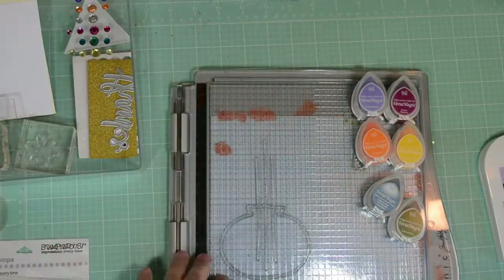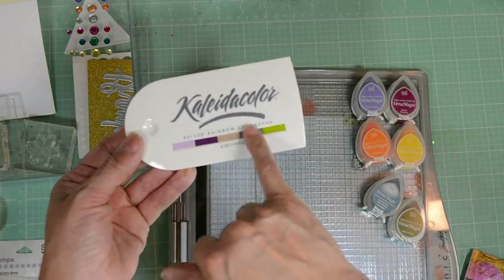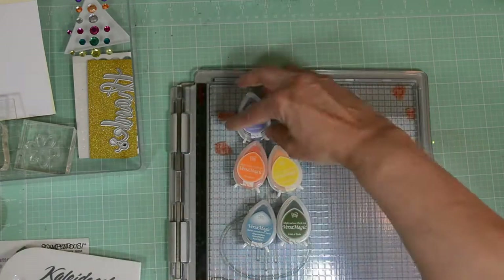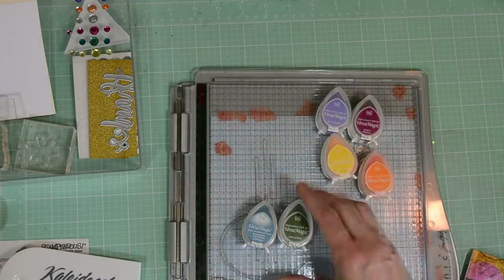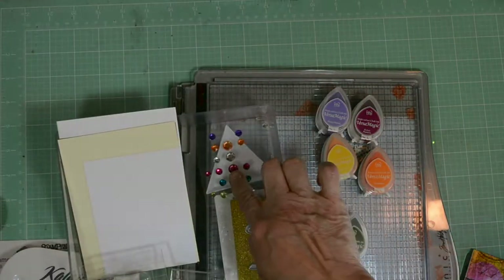I'll be using KaleidoColor ink in Vineyard. This has a variety of beautiful fall colors, and a variety of VersaMagic ink. We're going to use Perfect Plumeria, Pretty Petunia, Persimmon, Thatched Straw, Aegean Blue, and a Hint of Pesto.